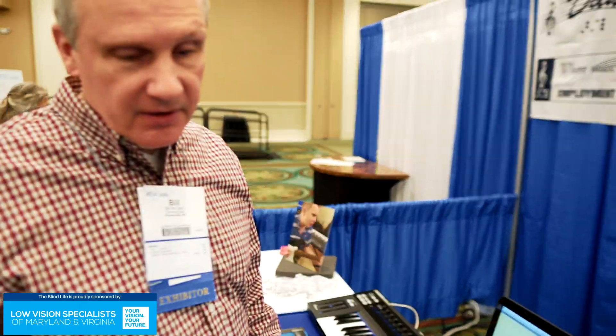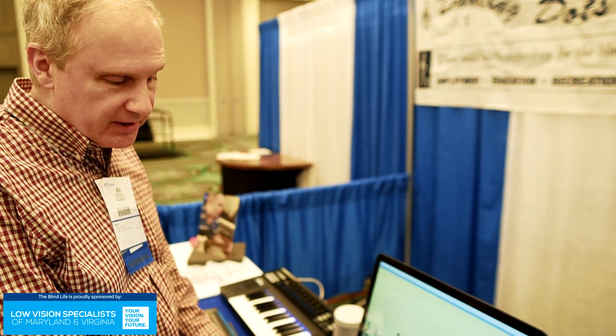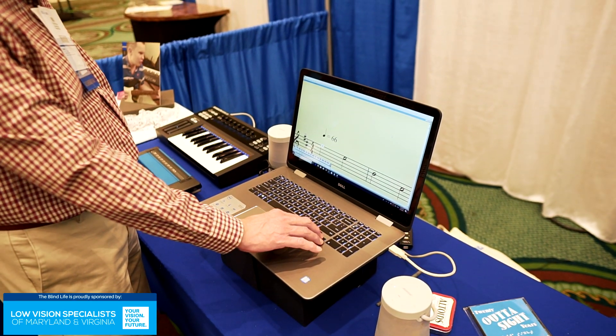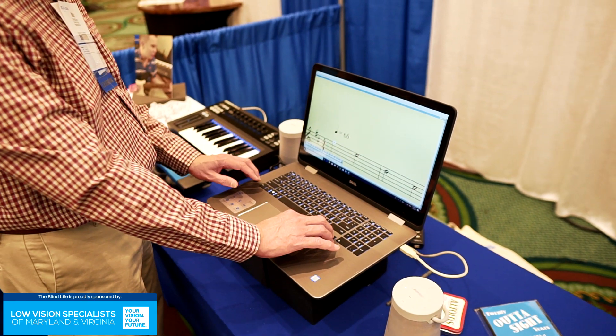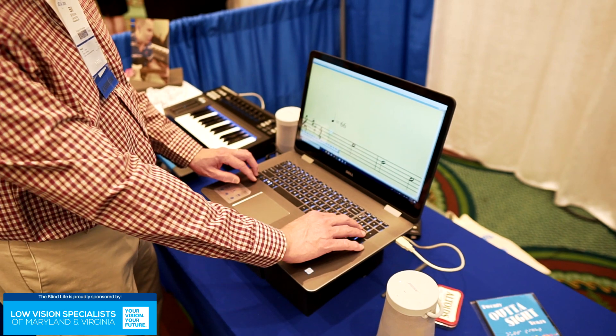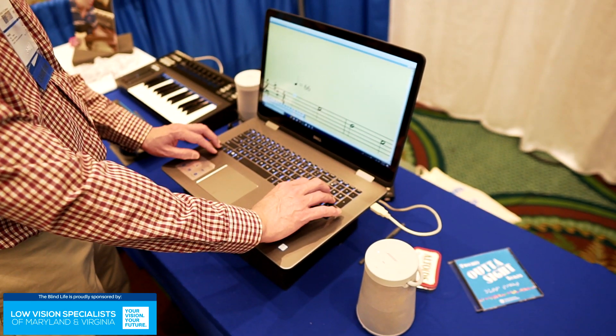What we're going to do here is just quickly show you how we can help people like me who are blind and use Braille and speech to learn their music more quickly. So we have a very common piece up here, Pachelbel's Canon, and I can show you what we call the talking score feature. I'm going to hit the right arrow key, which is numpad 6 as well.